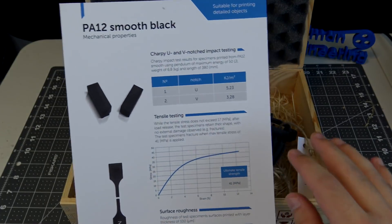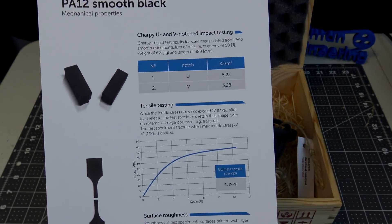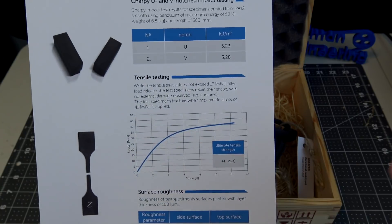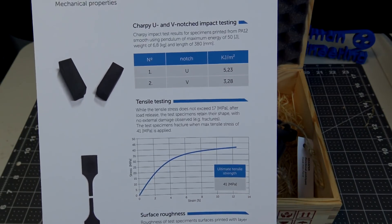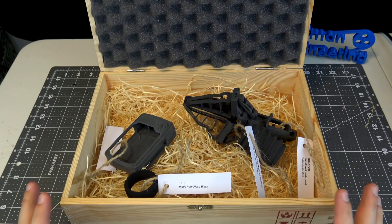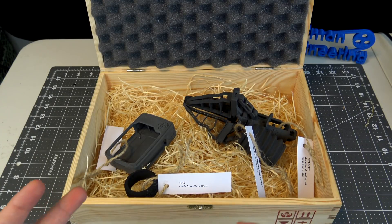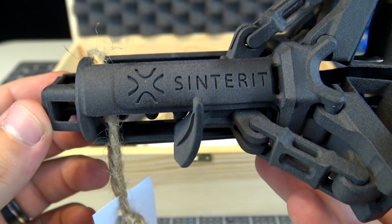They also sent over spec sheets for all of the materials they're showcasing here. You can find them on the Sensoritz website — they give full specs including tensile testing, compression testing, surface roughness, and all kinds of specs that you'd expect from an engineering, mechanical design point of view. A really cool thing about their system is that you're not restricted to just their powders. You can use whatever kind of powder you want, experimenting with different materials or other vendors. Being locked into any system is really restrictive, so it's great to see that they've opened it up.